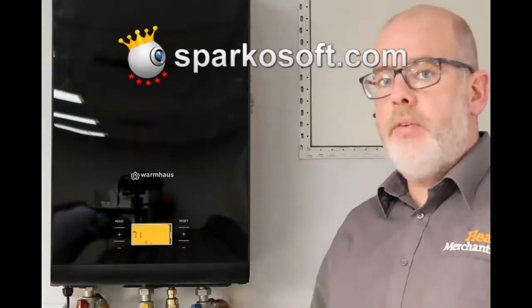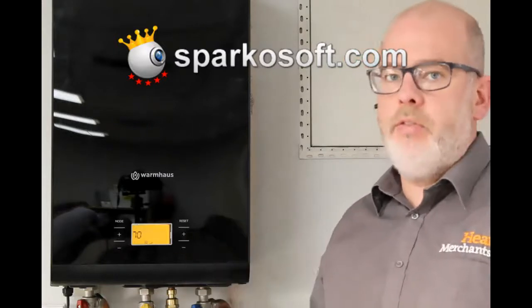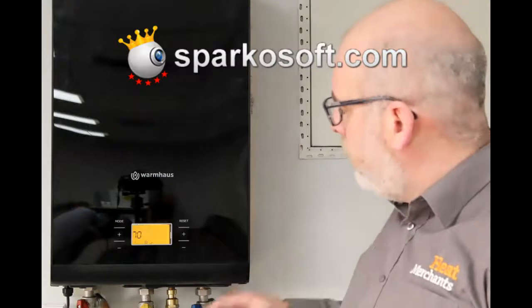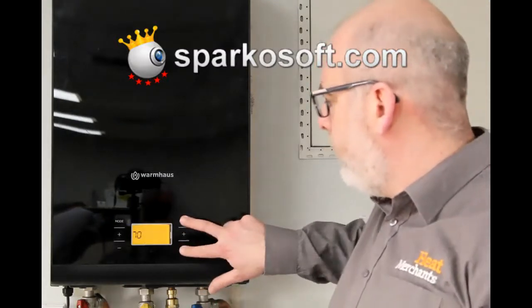It's going to bring the pump in and out as a de-aeration mode over the next 12 minutes and then it'll cycle out of that. If you want at any stage to come out of de-aeration mode, press reset and minus again.